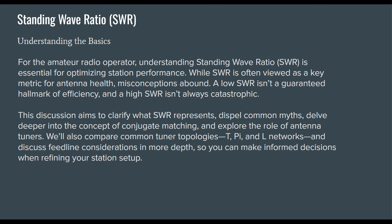While SWR is often viewed as a key metric for antenna health, misconceptions abound. A low SWR isn't a guaranteed hallmark of efficiency, and a high SWR isn't always catastrophic. This discussion aims to clarify what SWR represents, dispel common myths, delve deeper into conjugate matching, explore the role of antenna tuners, compare common tuner topologies — T, Pi, and L networks — and discuss feed line considerations so you can make informed decisions when refining your station setup.